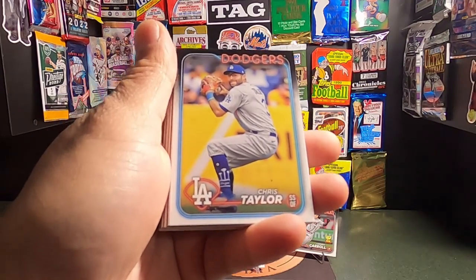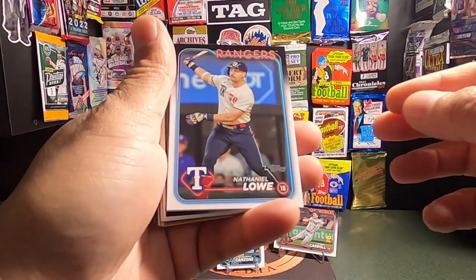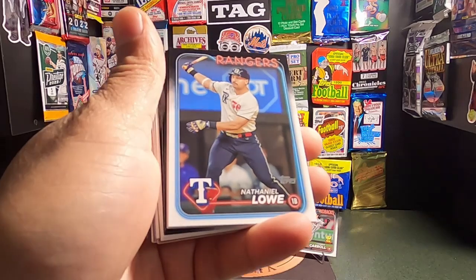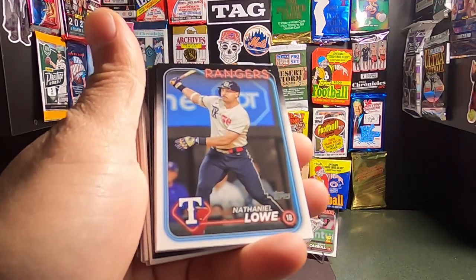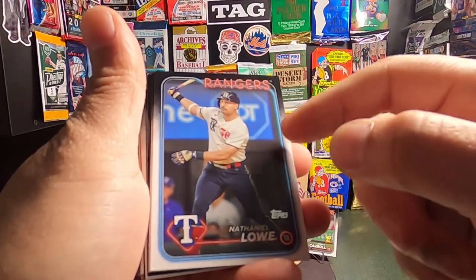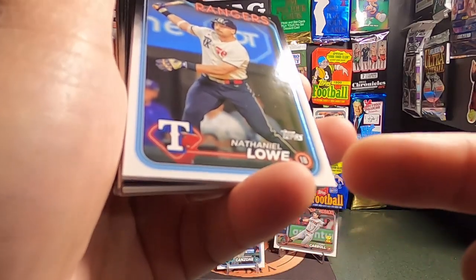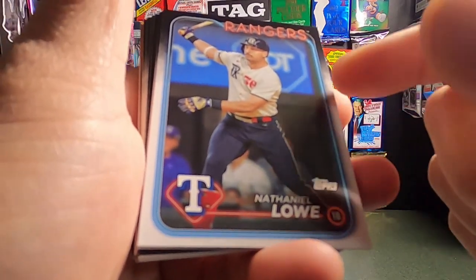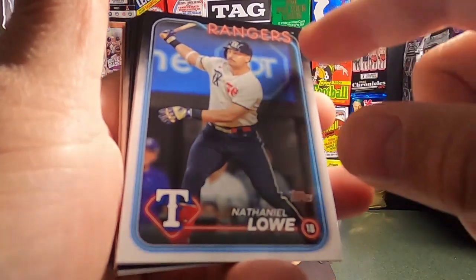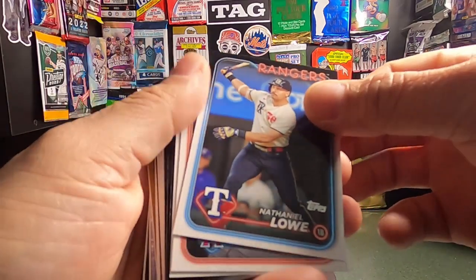Next up we have Chris Taylor. Nathaniel Lowe from the Rangers — looking sharp in the throwback, too. Man, that's a clean card. I've heard some backlash on these as well. The only thing I would say — the fade isn't true. It's obviously white on the bottom of the card, and then gradually up to a gray and smokish, kind of hazy look on the side. But it doesn't look even to me — but that's just me.